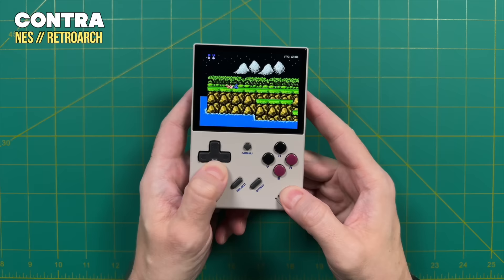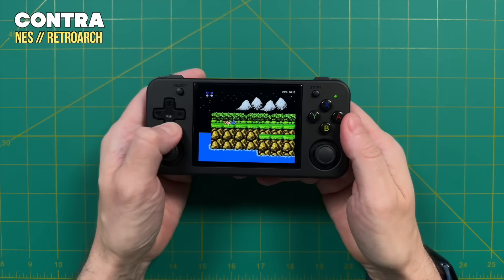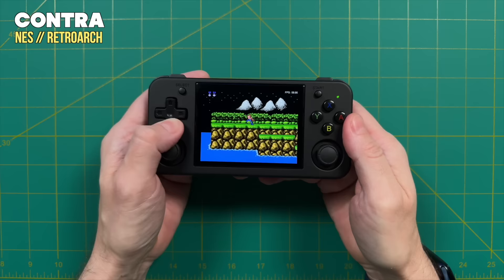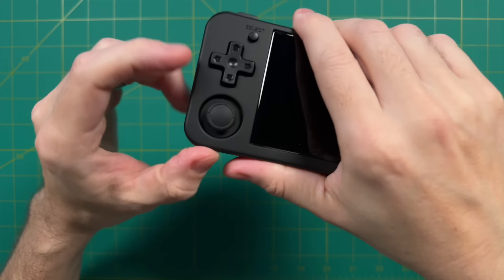When doing the Contra test on last month's device, it was clearly better — the character moved only a little bit and was much better for precision play. Unfortunately the diagonals on this device have taken a step back from the RG35XX Plus. In general the D-pad will feel very good, but there will be certain games like Contra and other platformers where this will probably not be ideal. So overall, the D-pad here is pretty decent but there are going to be some issues with those diagonals if you're sensitive to them.